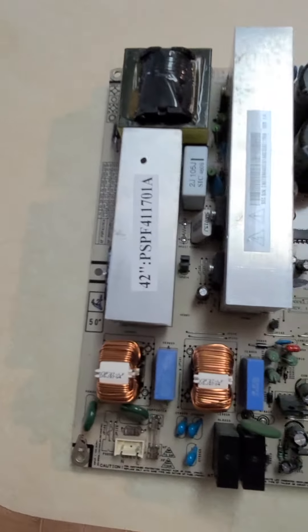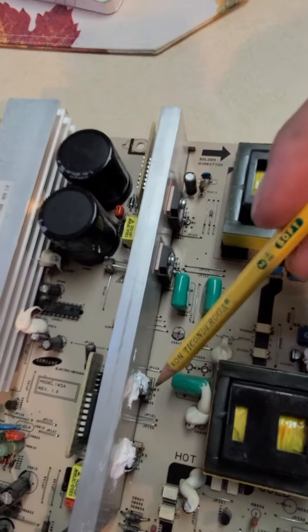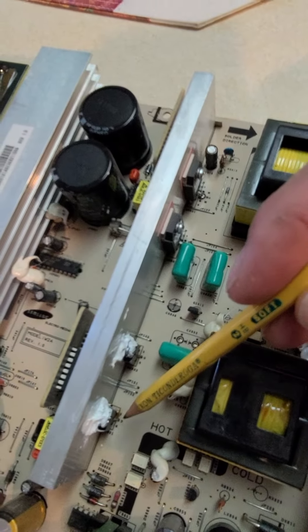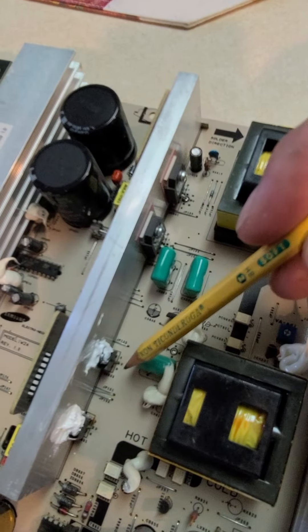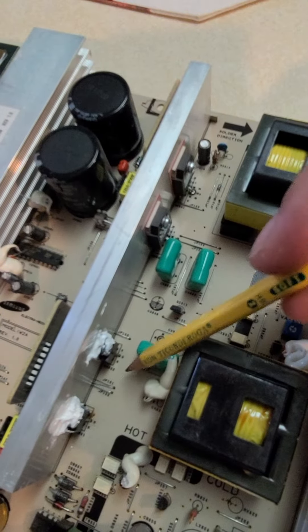But if I narrow it down and dig a little deeper, just these two components here — the power supply kit — $9, $10 at the most. So let's try it, I'll keep you informed.